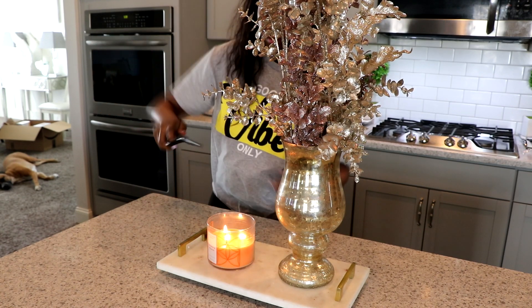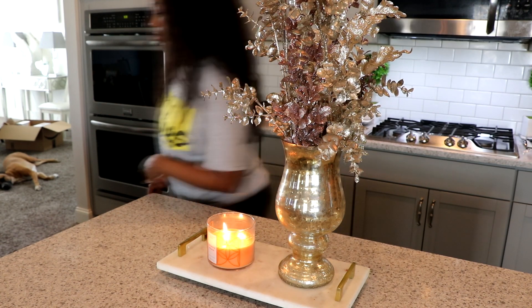And I really, really love this candle. It's the Georgia Peach Candle from Bath and Body Works.